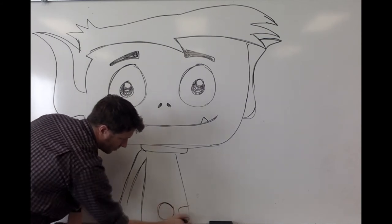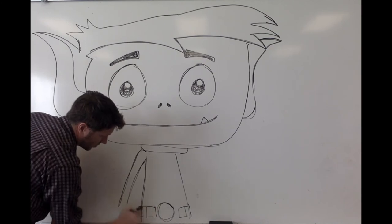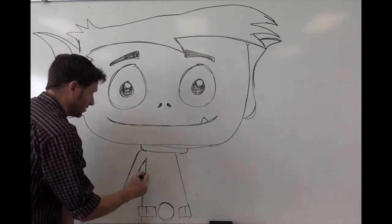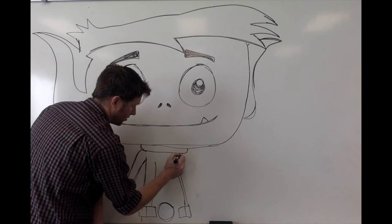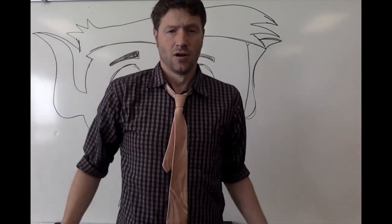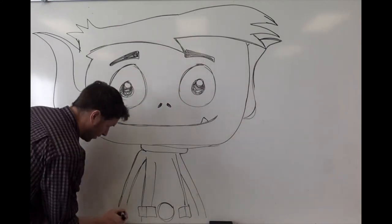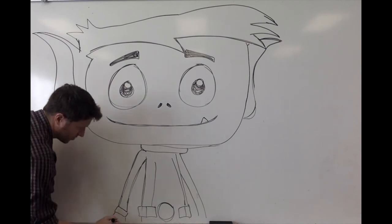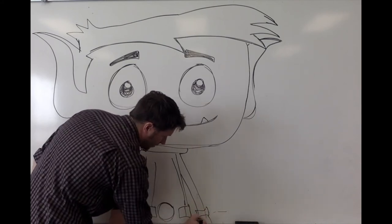Beast Boy's got a little buckle — just a little circle for his buckle, nothing too complicated — and then these little bits here that come out. There's our Beast Boy belt. He's got a purple line down the center here, and then this is his other arm coming out. If you look at where your hands come out, usually your wrists start around about your belt, so just below his belt we get our Beast Boy cuffs for his hands.